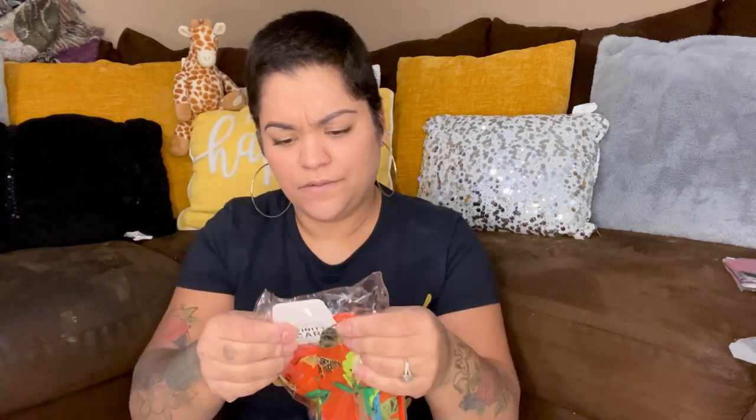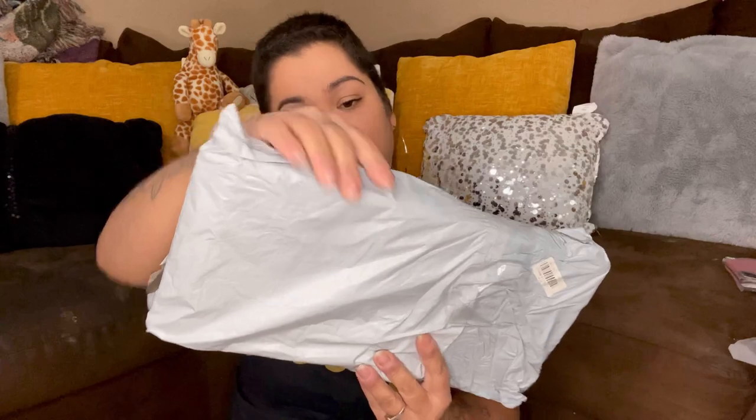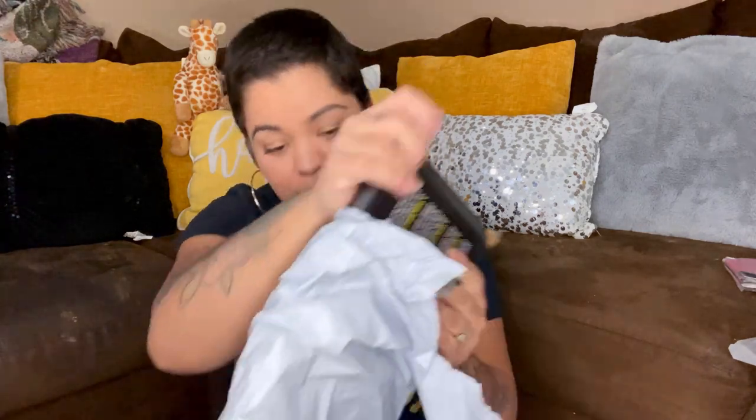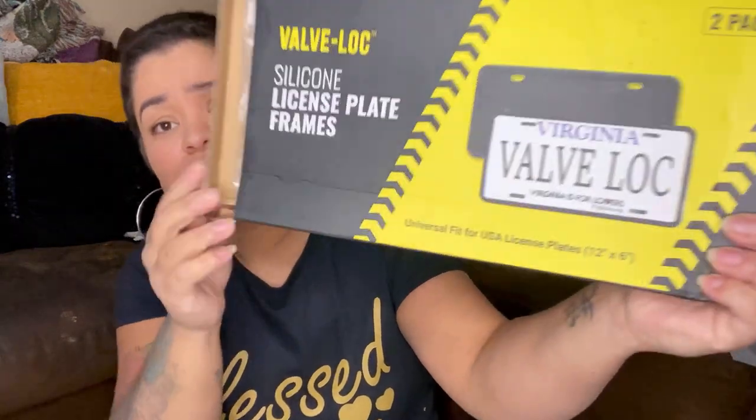Okay, then we have an infinity scarf. This is a cute scarf, definitely not for me. Next one — it says silicone license plate frame, universal fit for license plates.